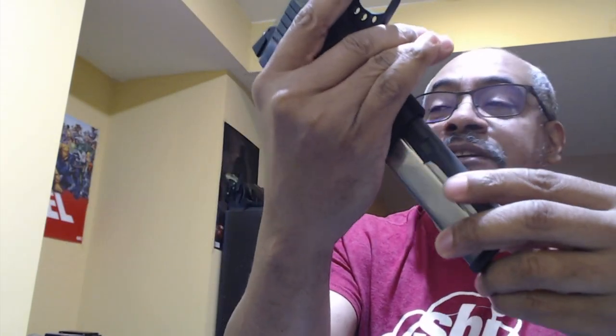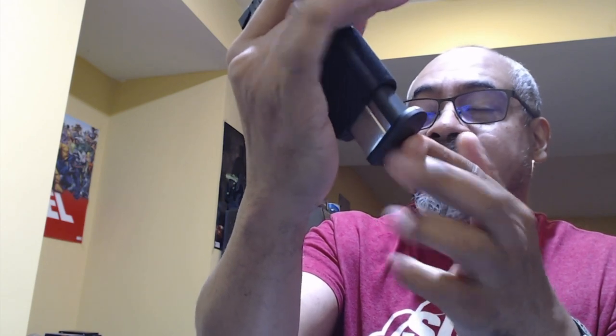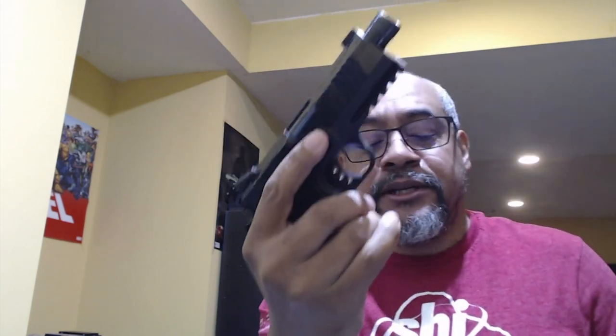It arrived today and I've done some testing off camera. What we want to do is test to make sure it latches properly — and it does — and make sure it drops the magazine properly — and it does. I'm doing it at different angles and it drops, so it latches and drops.